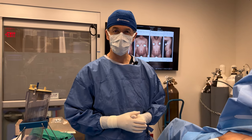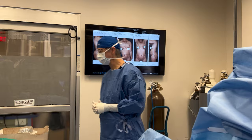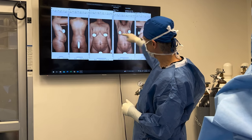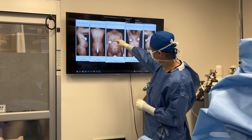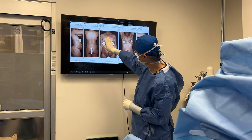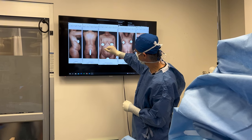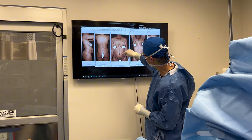Welcome back to the OR. We'll be doing a mommy makeover. This young lady, after three pregnancies, has saggy deflated breasts and a stretched out belly you can see bulging out. First we're going to do a breast augmentation with 485 high profile silicone breast implants under the muscle, under the breast fold. Then we'll lift her breast tissue with an anchor type breast lift, and do some liposuction of the love handles and harvest fat from the belly area.